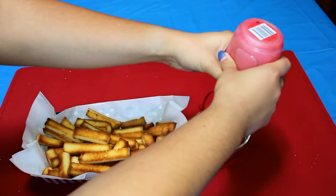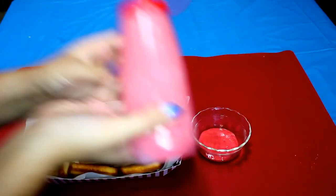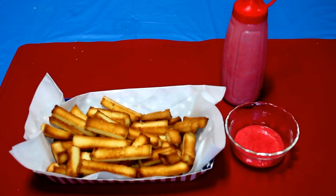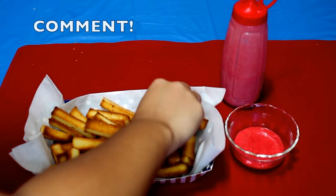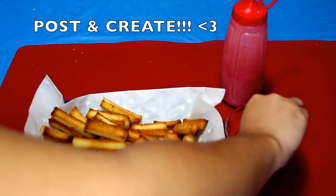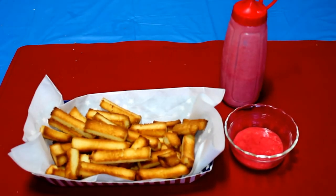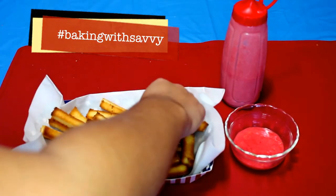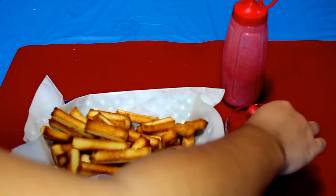I hope you guys really enjoyed this video. If you liked it, please give it a thumbs up and don't forget to subscribe, comment, and post on Twitter and Instagram if you make these — don't forget the hashtag #BakingWithSavvy — and please continue to stay tuned for more baking videos.